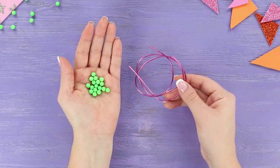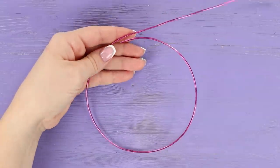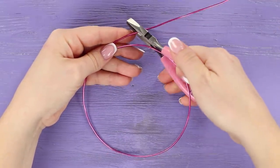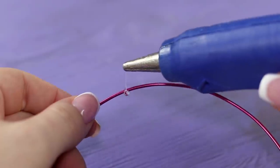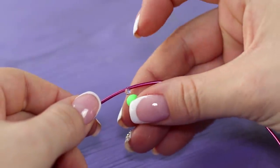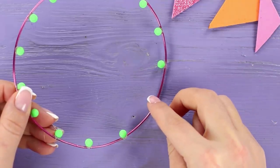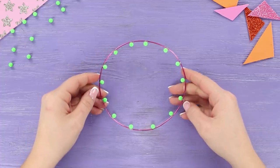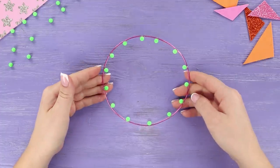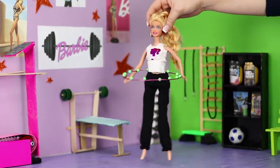For the first life hack, you will need a wire and some beads. Make a circle from the wire and fasten the ends with hot glue. Secure the beads on the inside of the ring using a hot glue gun, stringing them at equal distance from each other. The result is a sporty hula hoop with massage balls!